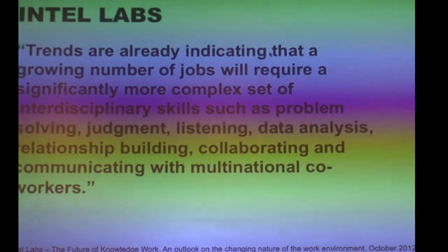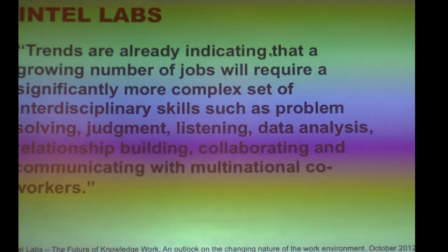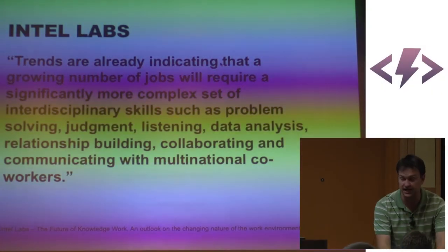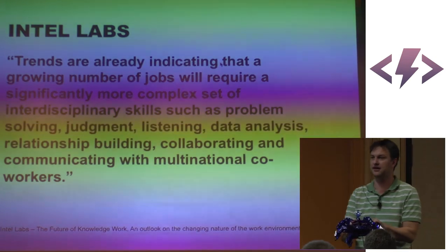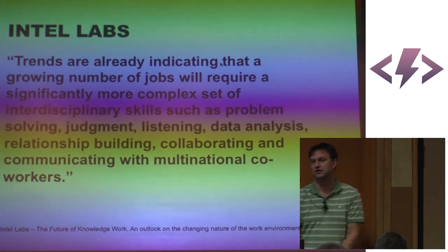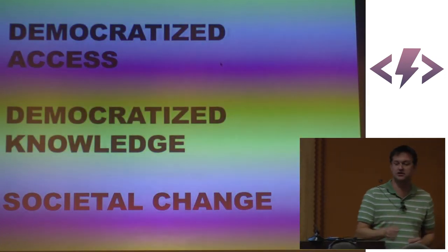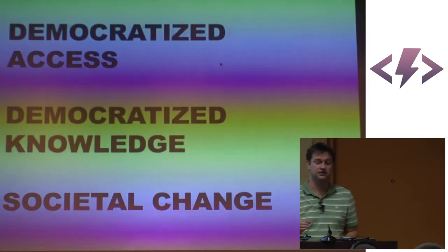Intel Labs is quoted as saying that trends indicate growing numbers of jobs will require significantly more complex sets of interdisciplinary skills. Robotics provides those interdisciplinary skills. To make a hexapod isn't just programming — you don't just smack keys. It is a beautiful creative thing: physical creation, physical manifestation. It's closer to poetry than it is coding in the traditional sense. In order for us to get through this, we have to have democratized access, democratized knowledge, and hopefully with those two, we can affect societal change.